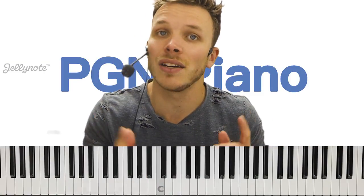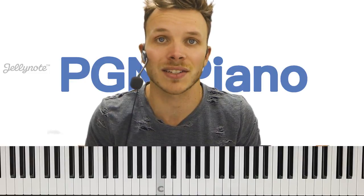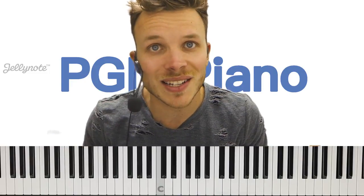That's it for now. Please remember to give this video a thumbs up if you liked it. Head over to Jellynote.com and check out youtube.com/pgmpiano for over 500 free lessons. Keep playing — all done.